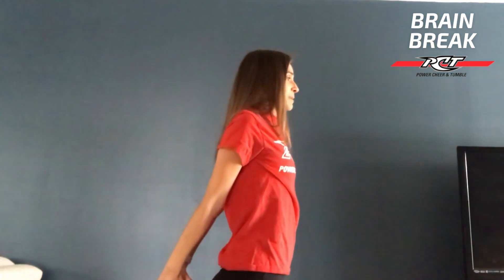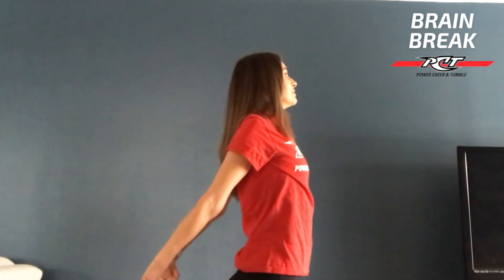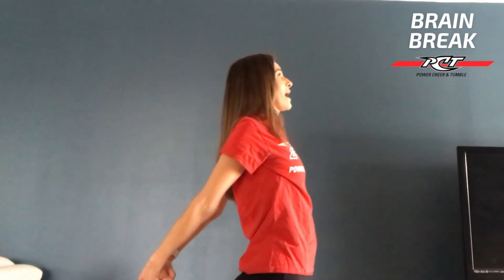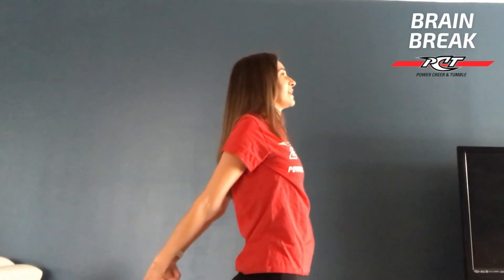We're going to grab behind our back, clasping those hands. Open your chest up. Try not to round through your lower back. Awesome guys, I hope that you enjoyed all of those shoulder stretches. Have a great day.